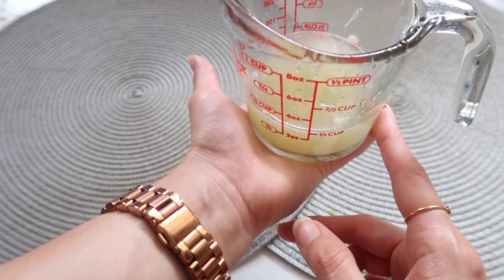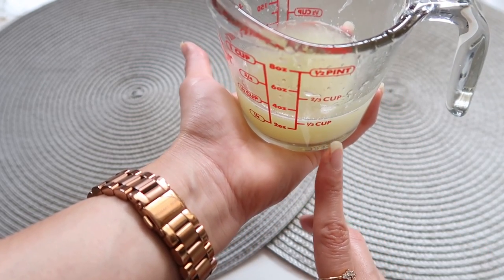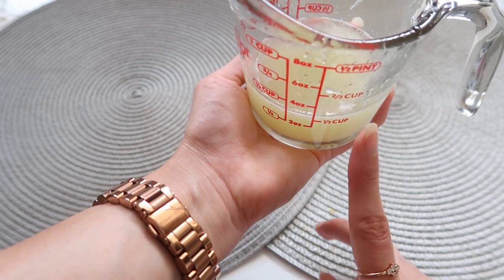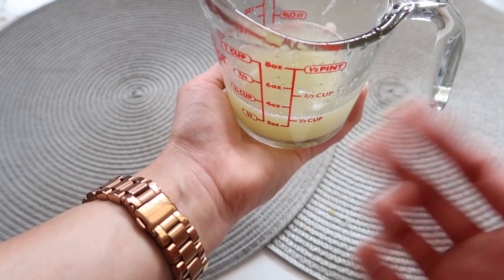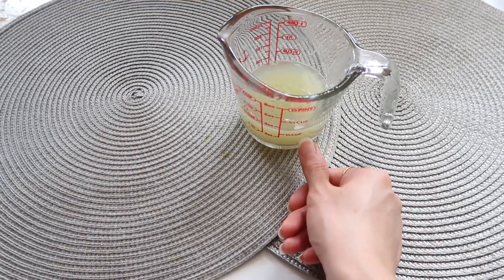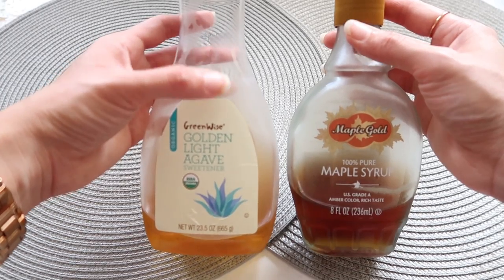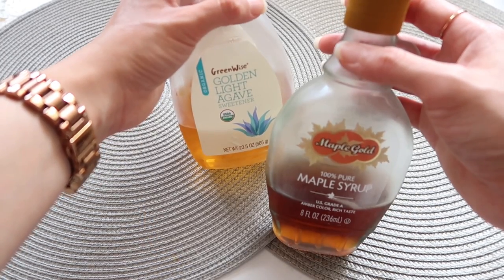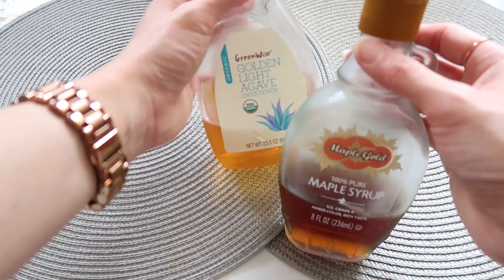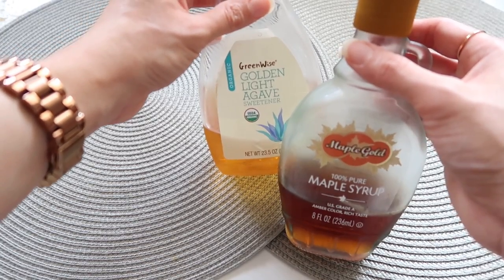I ended up cutting three limes and that got me a little over one third cup of lime juice. You can add one fourth to one third cup of lime juice. As a sweetener I recommend agave or maple syrup because they are plant-based. As a reminder, bees make honey for their own use. We are going to use the same amount as lime juice, from one fourth to one third cup.